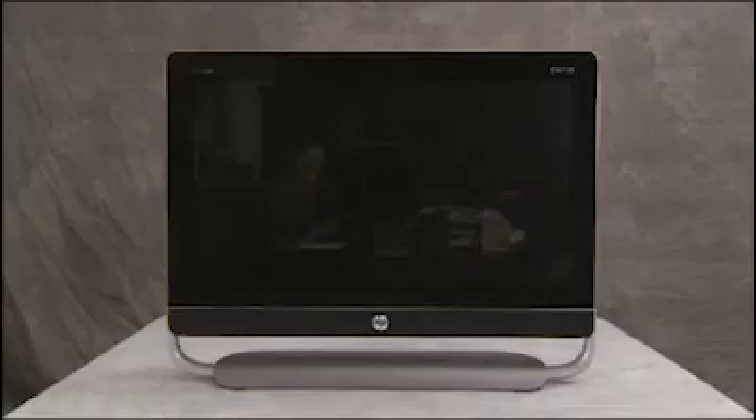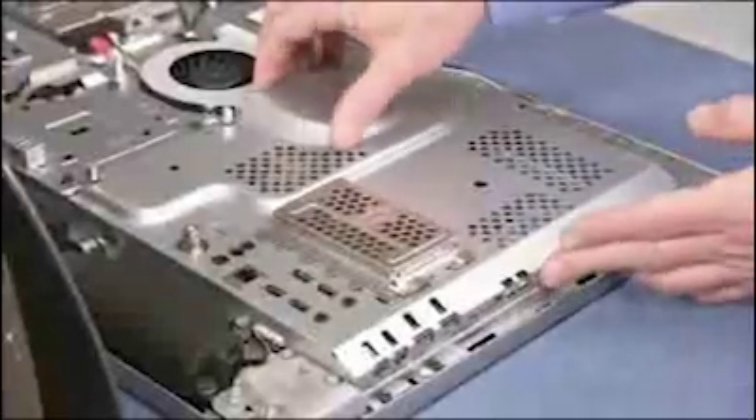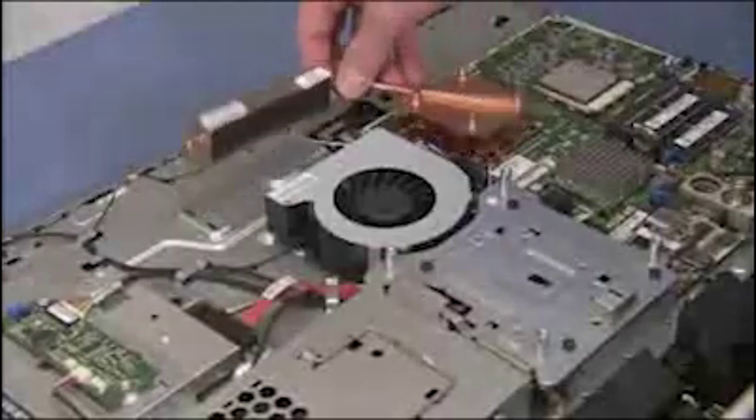To remove the graphics card, first remove the VESA cover, the rear cover, the USB dongle if present in the unit, the motherboard EMI shield, the CPU thermal module, and the MXM thermal module.